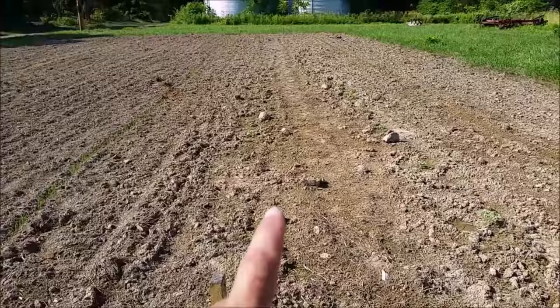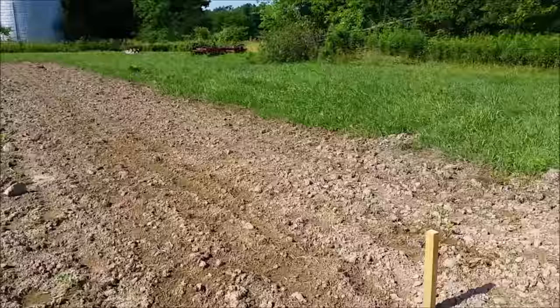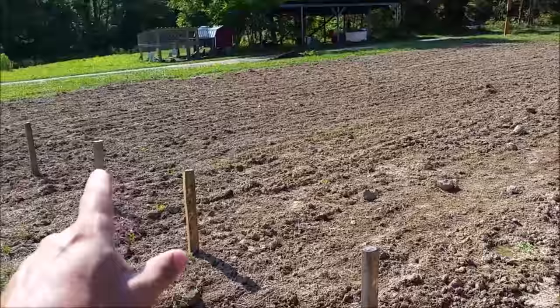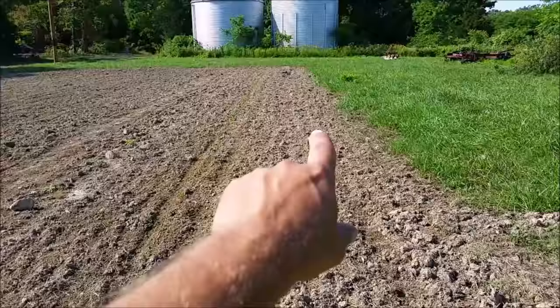In these couple rows I've got a little bit of everything — some tomatoes, peppers, kale, watermelons, zucchini, pumpkins, some onions, and I think there's a few sunflower seeds in that section. Over here I've got some more popcorn — this is strawberry popcorn, and the far row on the other end is Japanese white hulless popcorn.